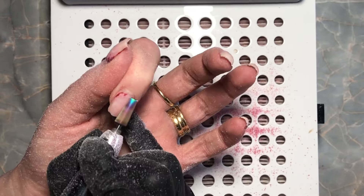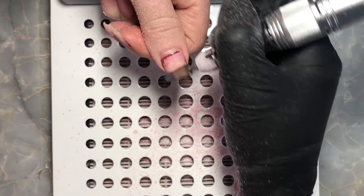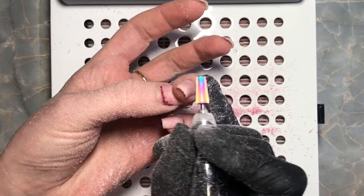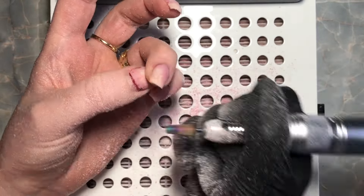I'm just removing a lot of the bulk here. I'm going to take more bulk off because the length has gone down quite a bit so they are going to be quite thick. I'm just debulking and making sure the bulk of the product is gone before I go in with my new layer of gel.